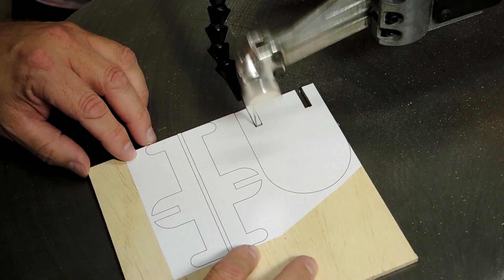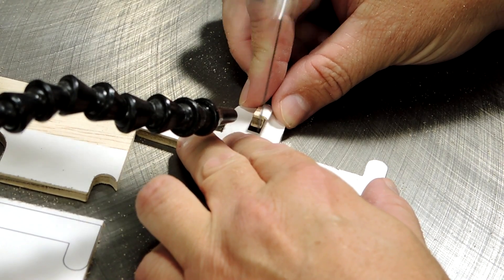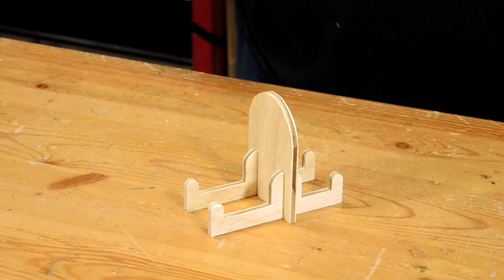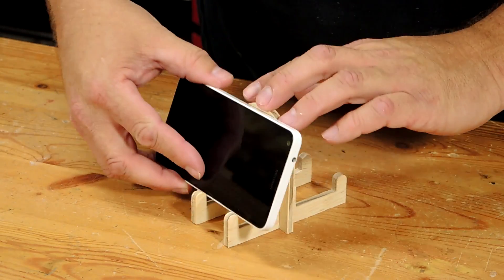Project number one is a simple phone stand made out of quarter inch plywood. The phone stand will hold your phone vertically or horizontally, and you can flip it around to the other side for a different angle.